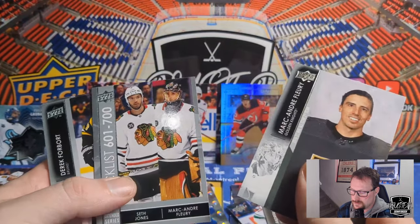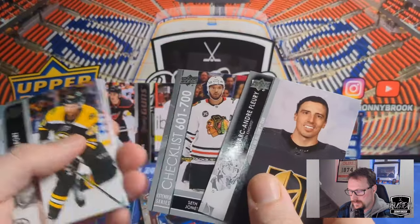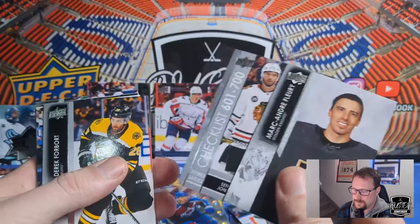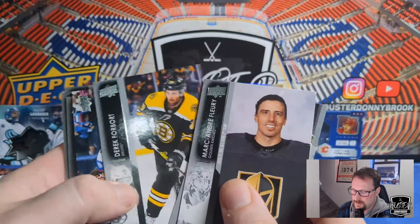Marc-Andre Fleury, a checklist of Seth Jones and Marc-Andre Fleury — that exact same thing happened last box, so these two cards must be inserted together. Derek Forbort.